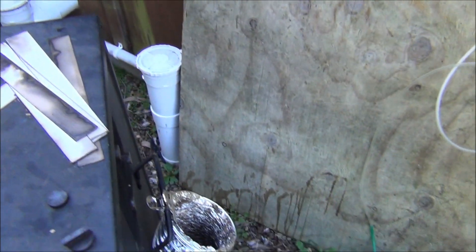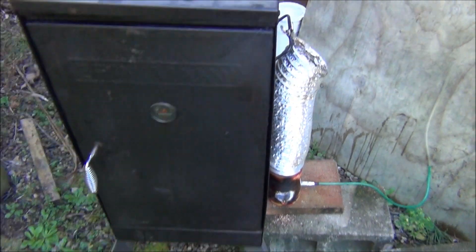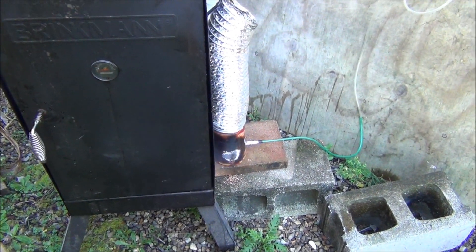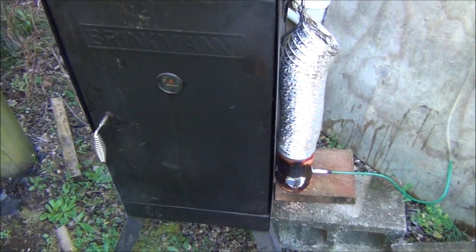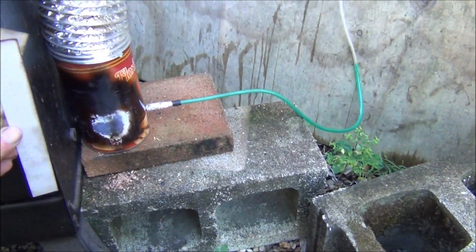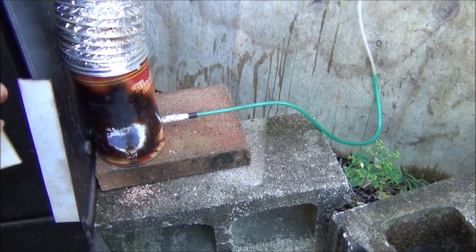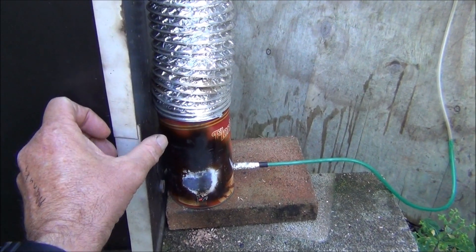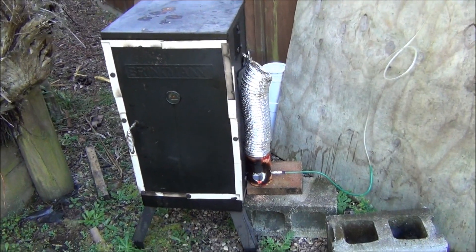Now I've got another slight modification. You'll note that these Brinkmans have got big gaps around them, and the consequence is all the smoke sneaks out through the gaps — you can see it disappearing there. So I've got some magnetic strips that I just attach around the ends and sides. That just helps hold the smoking in.